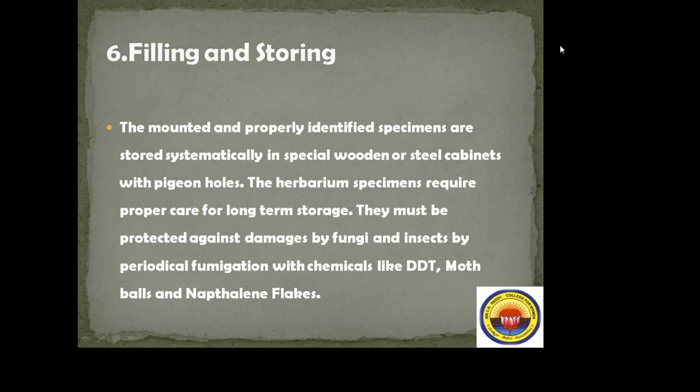Filing and storing. The mounted and properly identified specimens are stored systematically in special wooden or steel cabinets with PGN holes. The herbarium specimens require proper care for long-term storage. They must be protected against damage by fungi and insects by periodical fumigation with chemicals like DDT, moth balls, and naphthalene flakes.